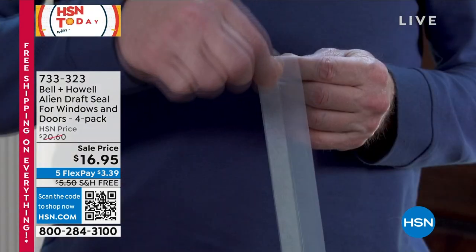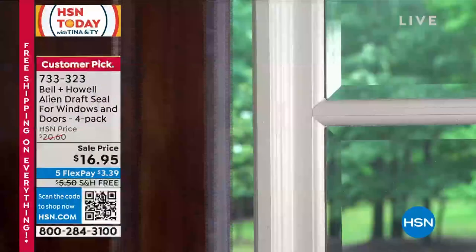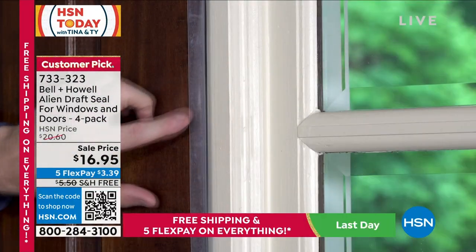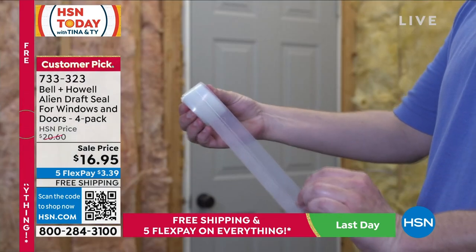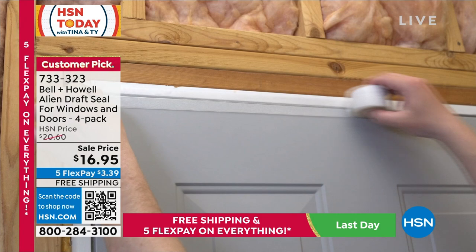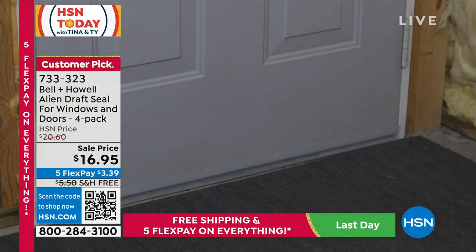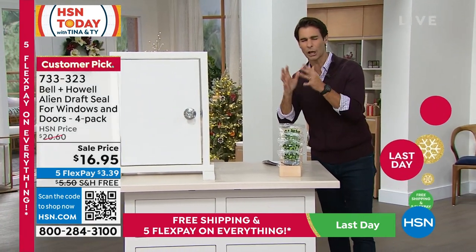Cold air is coming in and warm air is going out. You keep turning up the heat and it's not doing any good — you probably have a little gap, a little draft somewhere in the door or window. Instead of replacing the entire door or window, try this for $16.95: you get 64 feet of Alien Draft Seal.